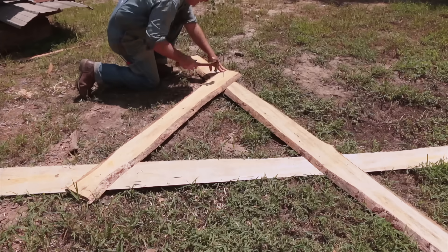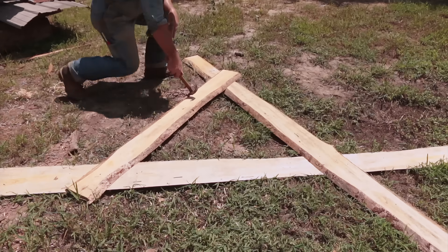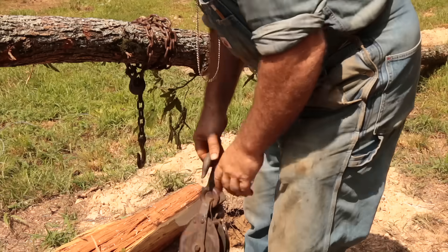Next I'm going to use some one-bys that I've milled on the sawmill to make a crude crosspiece that will temporarily hold the top of the gin pole up until I can get some pressure on it and hoist it the rest of the way with a come-along.